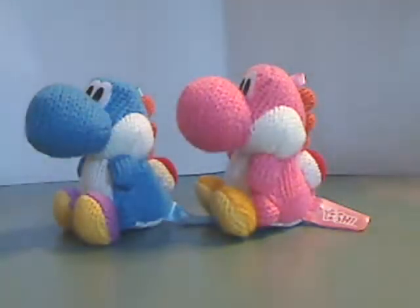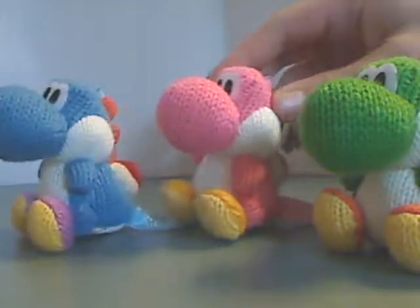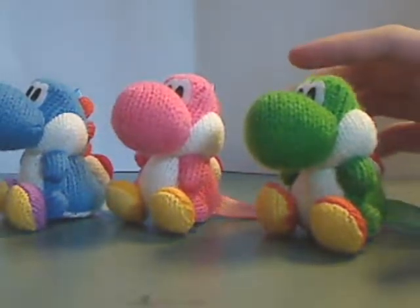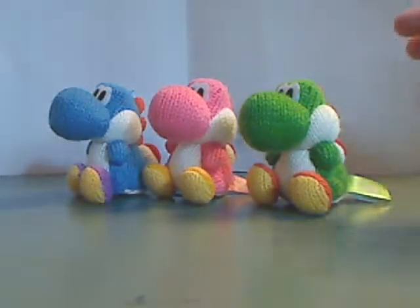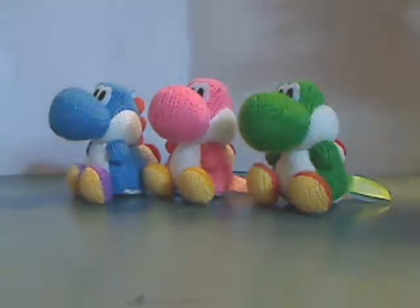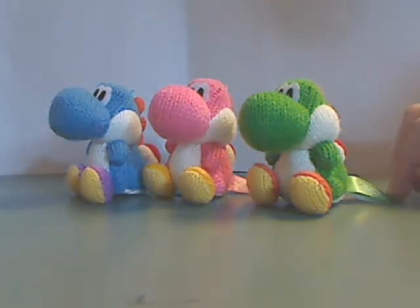Also, compare it with the green yarn Yoshi, and it kind of completes it. Well, if you count the big huge green one, then there's another level of completion. If you're looking to get all these Amiibos, then go out and get them. And that's it with this video, see you all in the next video.